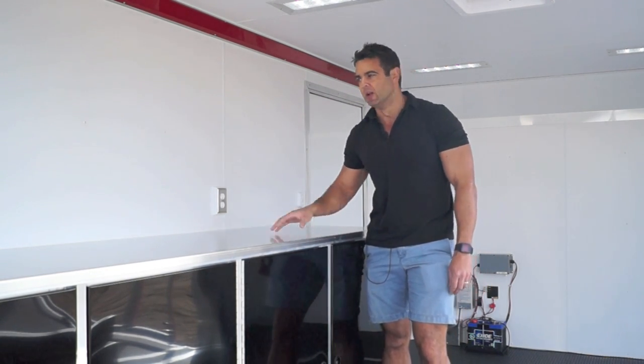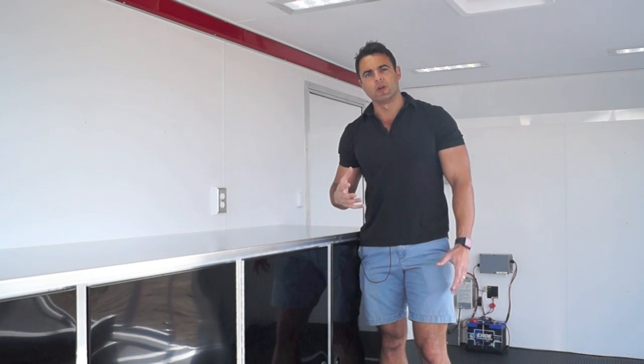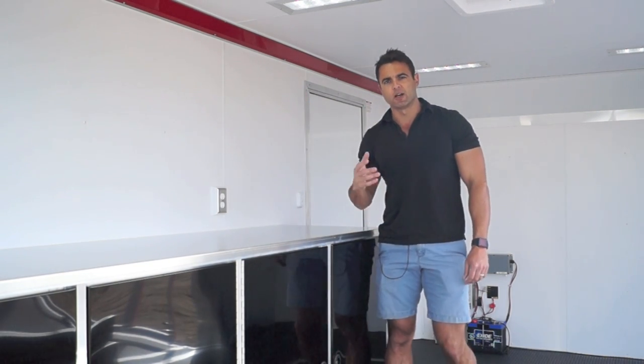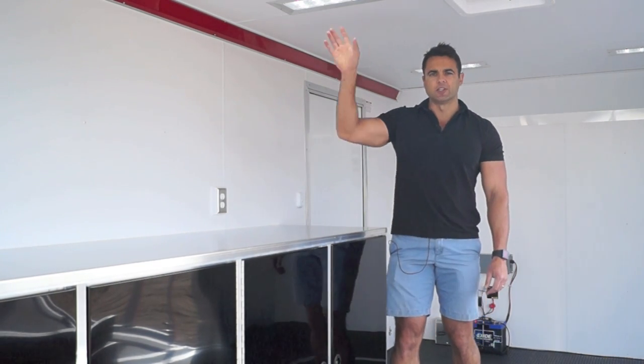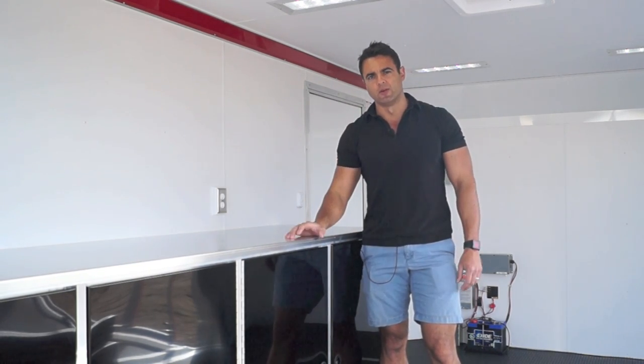There's a nice shelf inside the cabinet as well. We cover the walls and the ceiling in vinyl — we can upgrade that to aluminum if you prefer, but these are vinyl interior walls and ceiling. We've also got nice 12 volt LED recessed lights in the ceiling that give you plenty of light and are completely run on 12 volts off a battery.